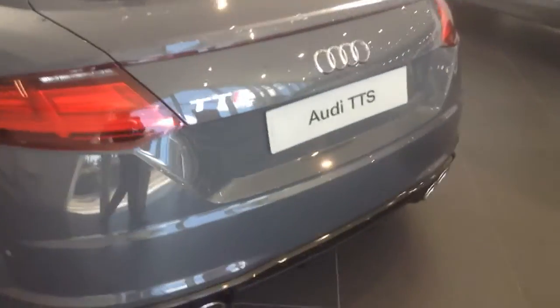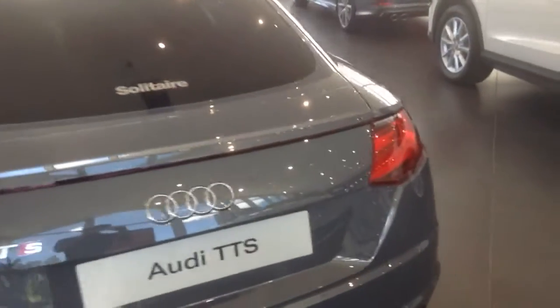This is the Audi TT Coupe and it has the quad exhausts. Both the front and back lights have LED Xenon headlamps and tail lamps, of course.